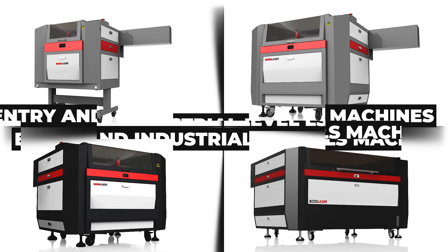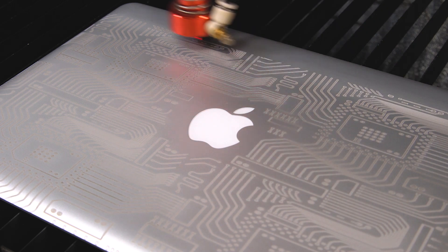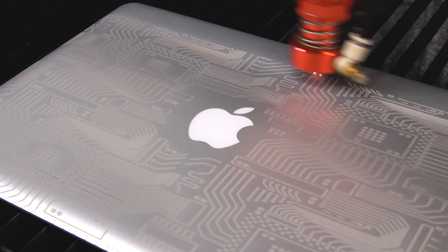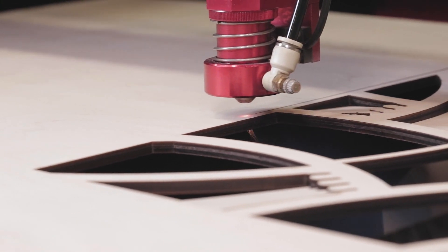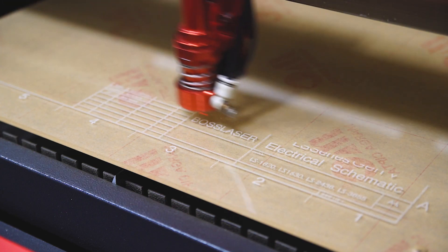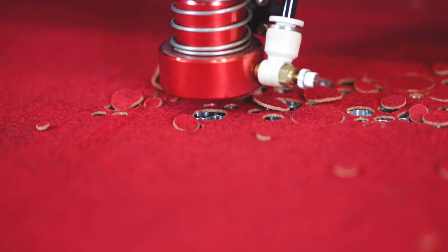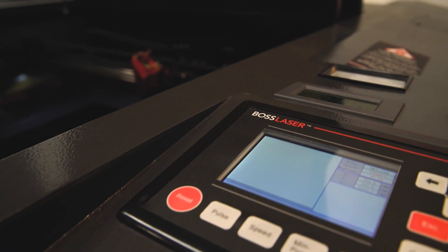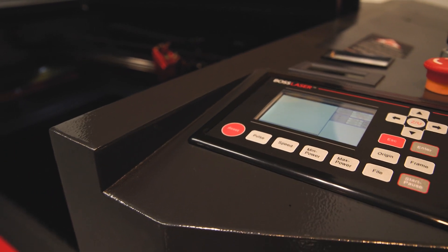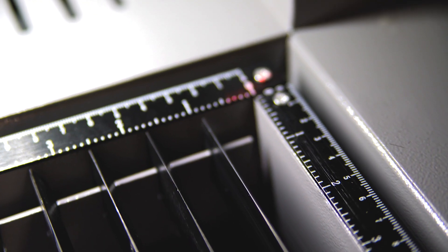Both the entry-level and industrial LS machines will cut, engrave, and mark on almost an endless amount of materials, including wood, acrylic, leather, fabric, paper, plastics, rubber, and so much more. The LS Series are built with the superior quality and craftsmanship that Boss Laser is known for at an unbeatable value in the industry.